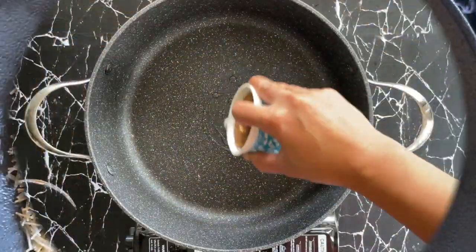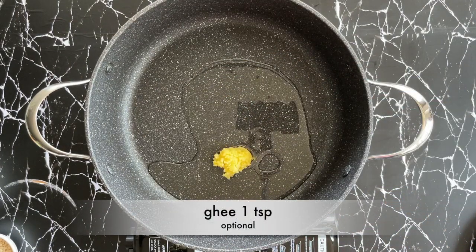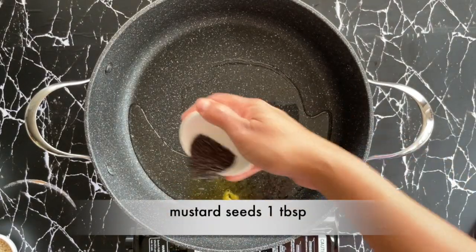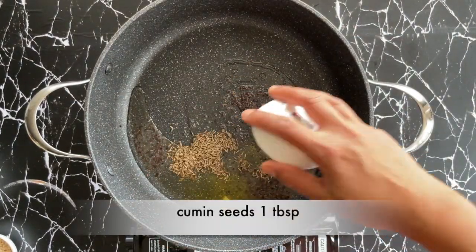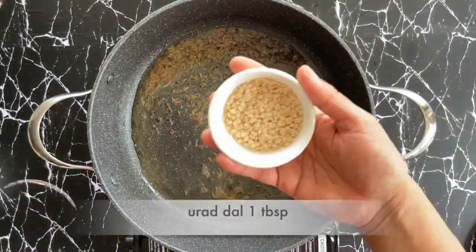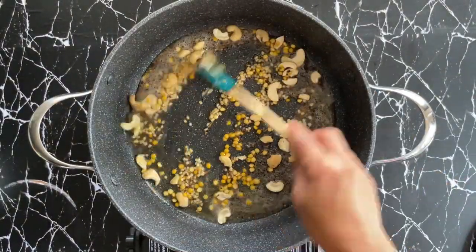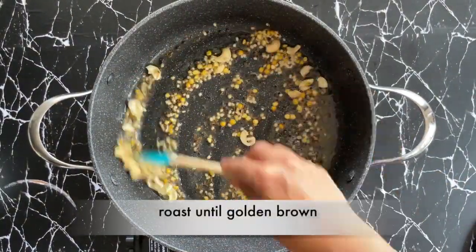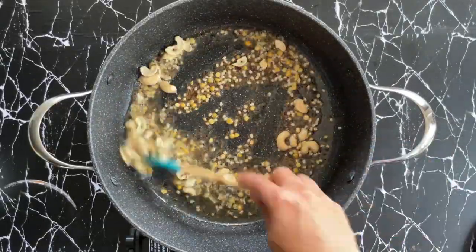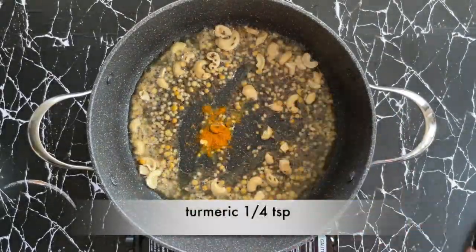I've taken about four tablespoons of oil and I'm going to add one teaspoon of ghee to that, which is optional. I'm adding a tablespoon of mustard seeds and cumin seeds, and once they start to splutter I'm going to add a tablespoon of urad dal, a tablespoon of chana dal, and a quarter cup of cashews. Let's roast these until they're nice and golden brown.